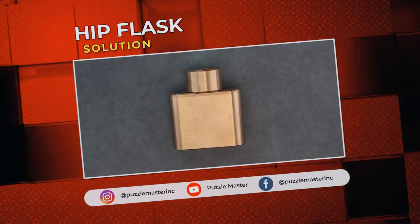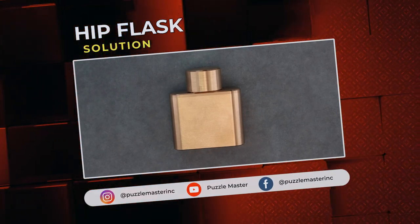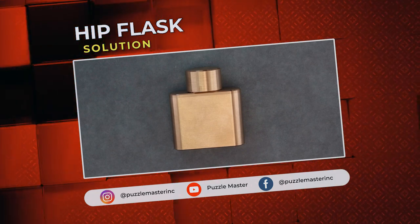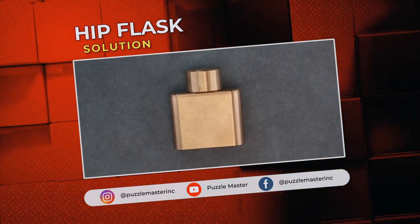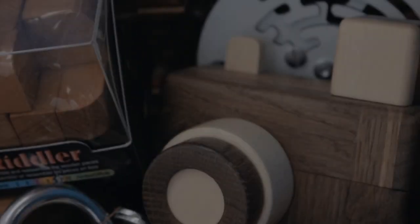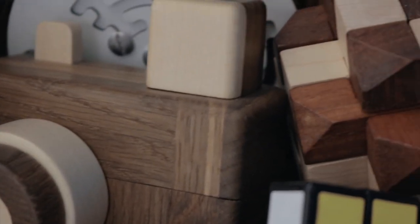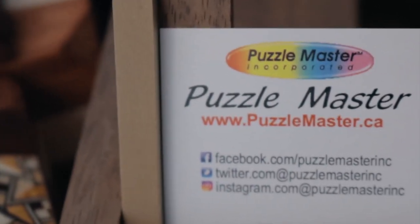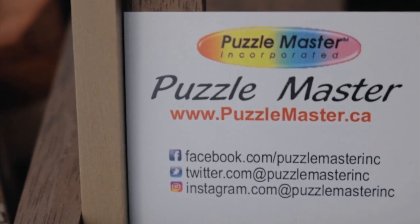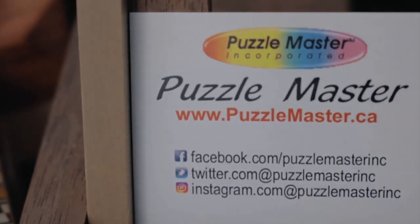Thank you for watching. If you enjoyed this video, we have plenty more like it on our YouTube channel. Join our community on Facebook or Instagram. Want more puzzles? We have a massive catalog of puzzles at PuzzleMaster.ca and we'll see you next time.